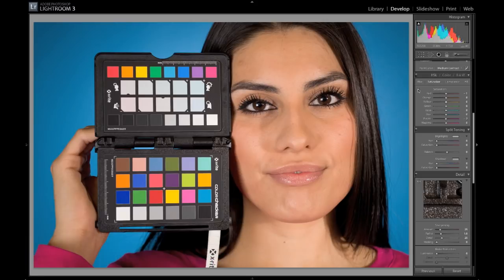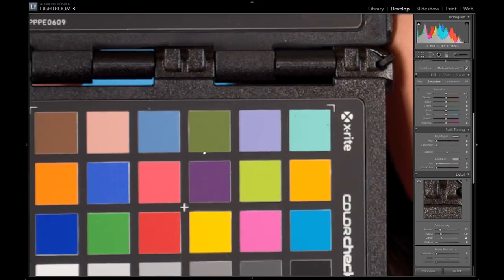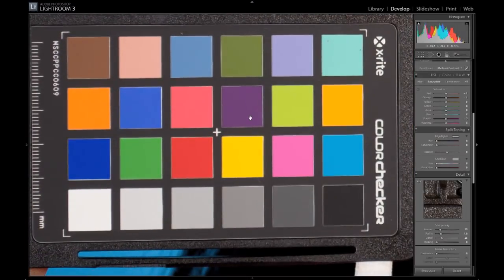You can either click this button and adjust whatever color you want — orange in this instance — or you can adjust them over here and see what the effect is on those patches. So that's just a nice tool there to help you understand what's happening in the hue, saturation, and luminance panel. Down here on this color calibration target, these aren't just random colors — they actually help us understand what's happening in the photo. So let me go through these step by step.